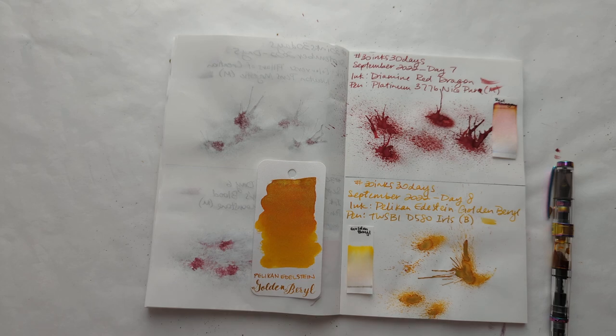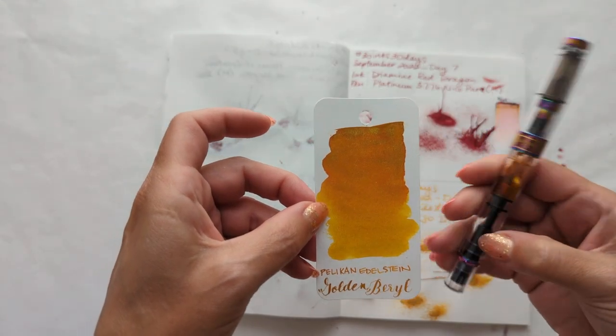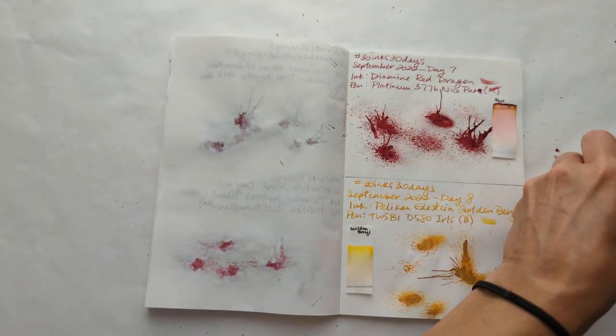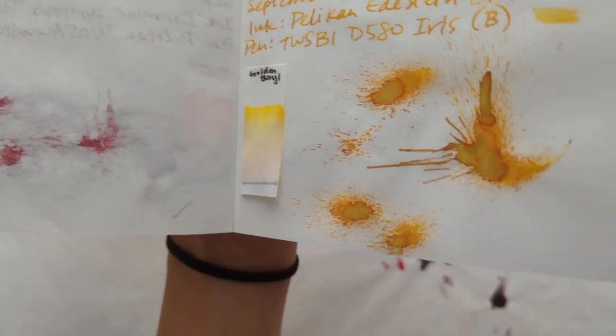Hi friends! Welcome to 30 Inks 30 Days, Day 9. Starting off with looking at yesterday's - the lovely Golden Barrel. Here's what that dried splat looks like.